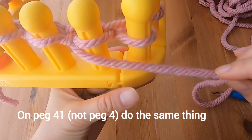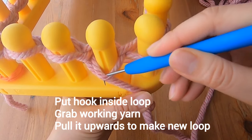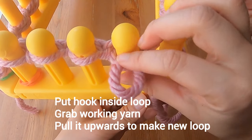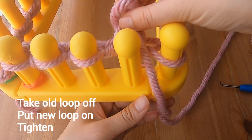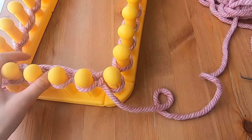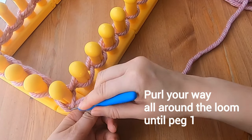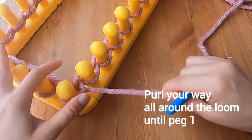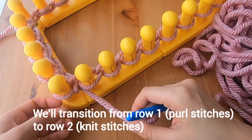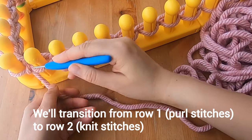On peg 4 you do the same thing — with your hook, go inside that loop and use the grooves to help you grab the working yarn and pull it upwards. You've made a new loop, so take the old loop off the peg, put the new loop on the peg, and tighten it a bit. Continue with purl stitches on your own, working your way all around the loom until you are back at peg 1. We'll meet again to transition from Row 1 purl stitches to Row 2 knit stitches.